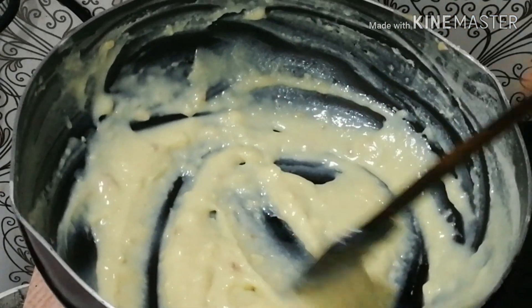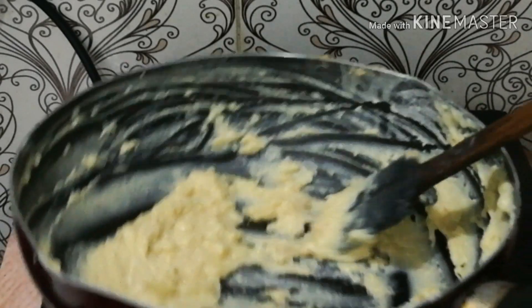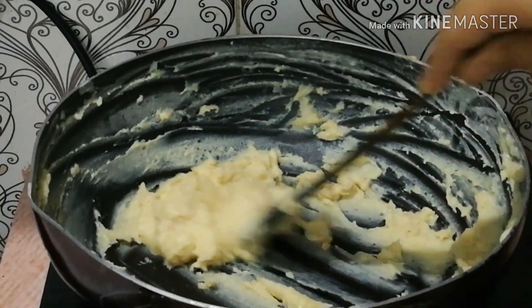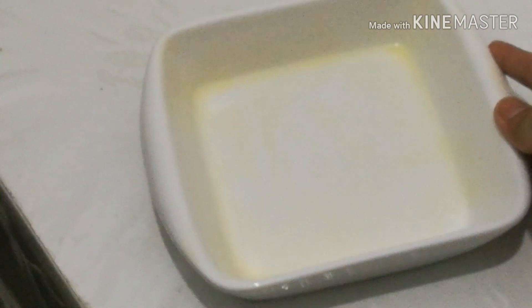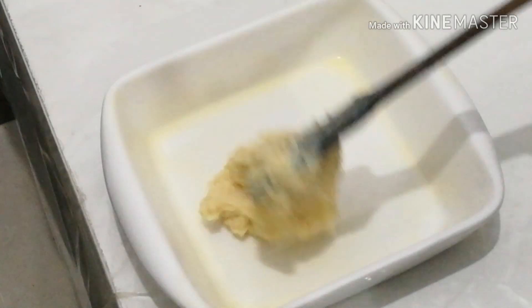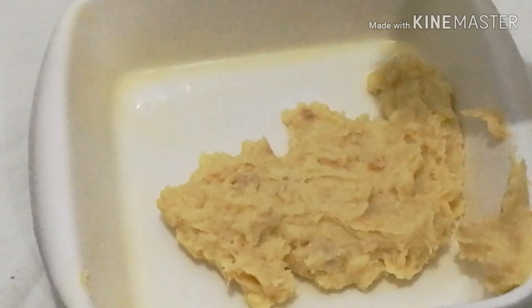Now I will cut a little bit. I will stop it — I will overcook it, I will have a chewing feeling. I will put the plate and cut it.